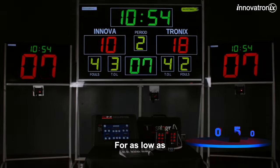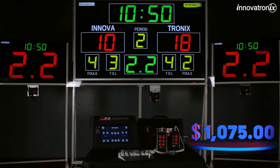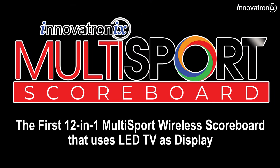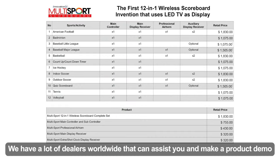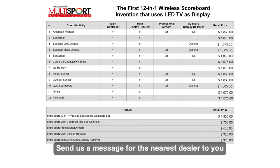For as low as 1,075 US dollars. We have a lot of dealers worldwide that can assist you and make a product demo. Send us a message for the nearest dealer to you.